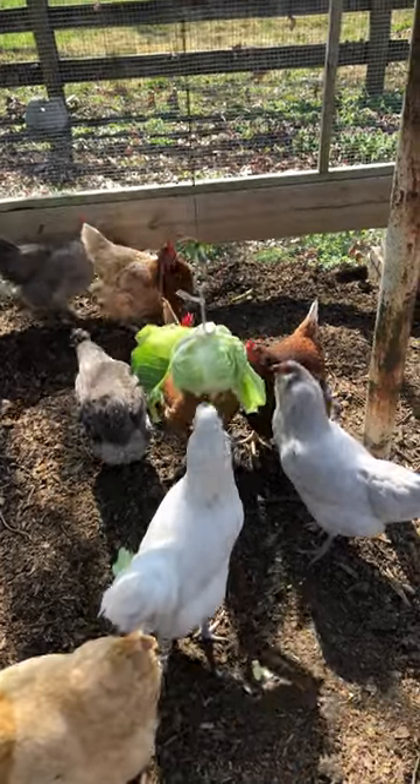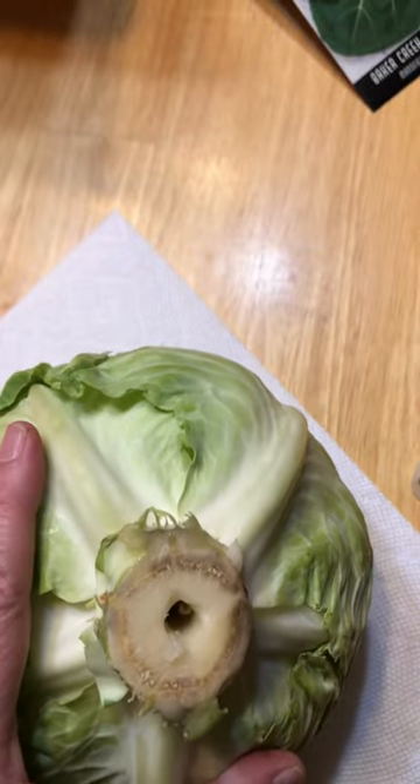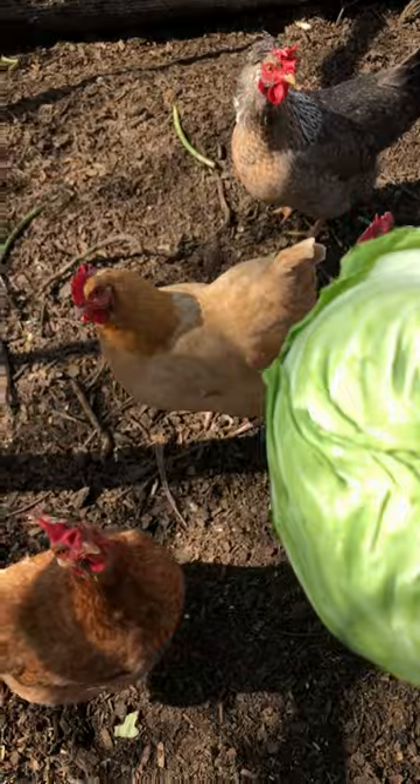How to keep your chickens from getting bored: cabbage on a screw. Take a head of cabbage and drill about two inches into the bottom of the base of the cabbage. Look, they're all waiting — they know what I have.